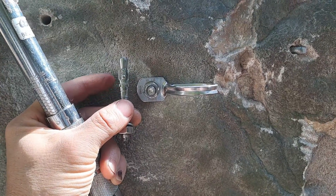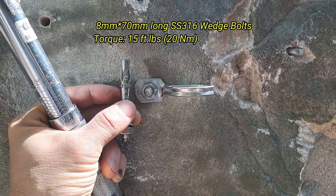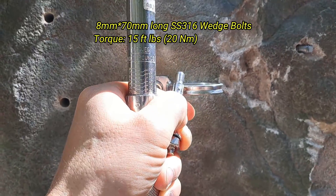For these tests we're using a 70 millimeter long 316 stainless steel M8 wedge bolt that Showa also sells, and we're torquing them to 15 foot-pounds.